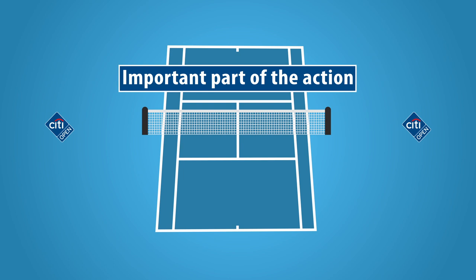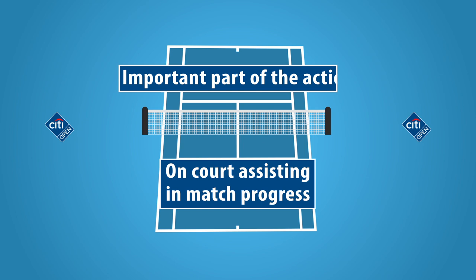As a ballperson, you will be an important part of the action. You will be on court with the players and umpires, assisting in the progress of each match.